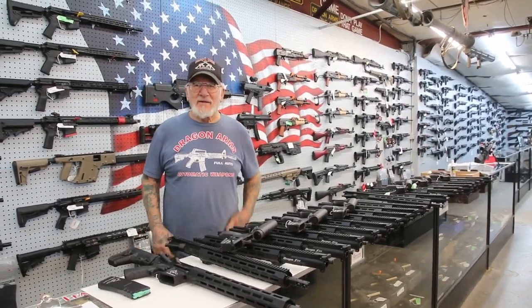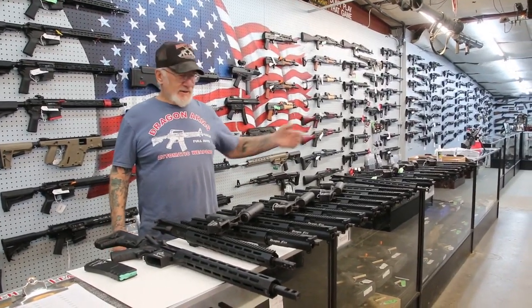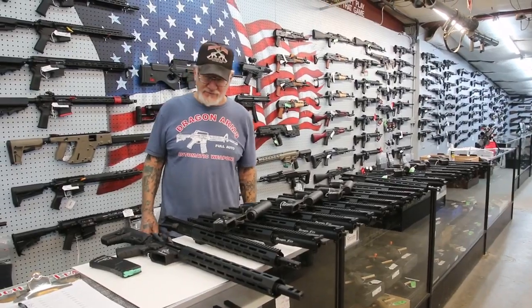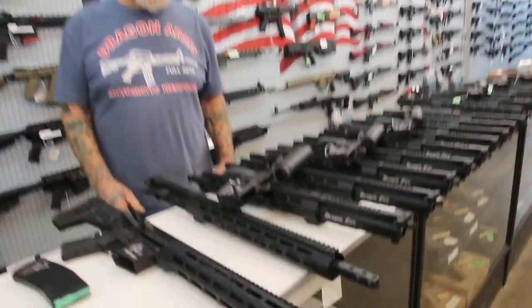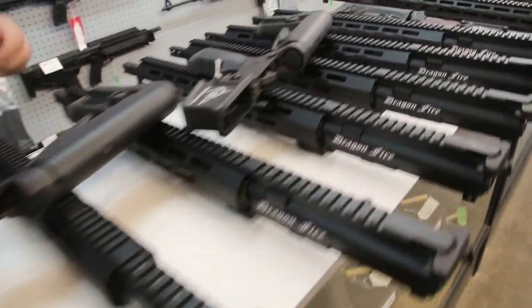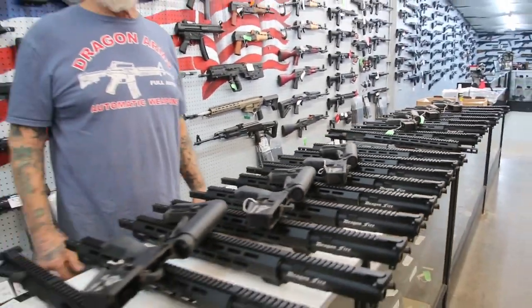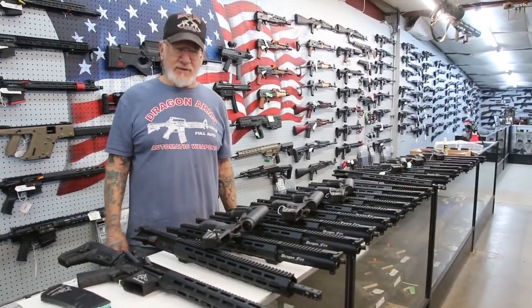How you doing guys? Dragon Man here. I'm in my gun store and we just got a nice shipment in. We got a lot of components for the Dragonfire rifles and these are now for sale. If you want to give us a call we'll put you on the waiting list, and if we have it in stock we'll send it out right away, as long as your state legally lets you own an AR-15 like this.